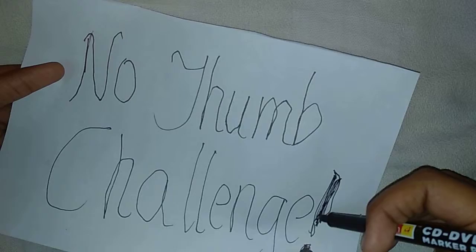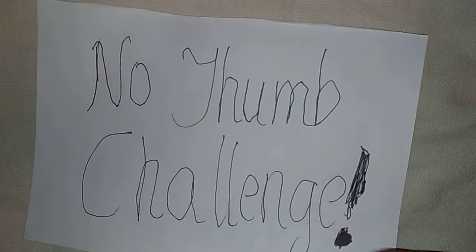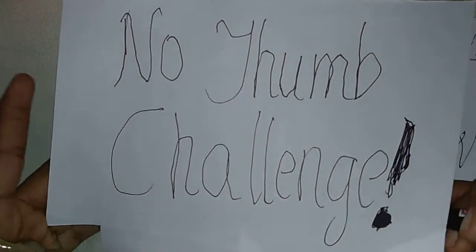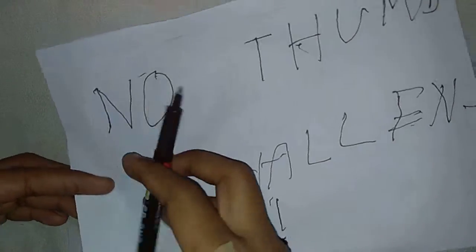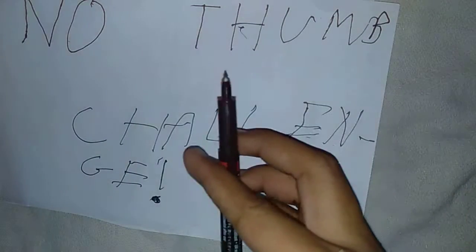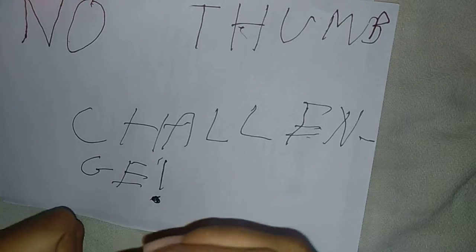My friend is finished. I am also finished now. This is mine and this is my friend's. Which one do you think has won the last round? It's a little hard to choose. Please do comment down below who you think has won the last round.